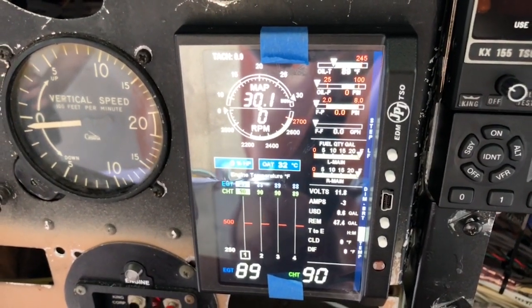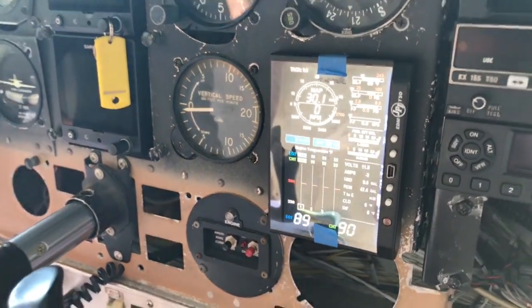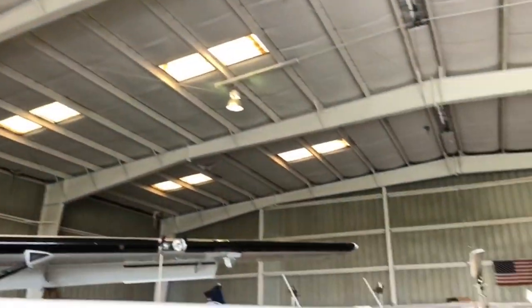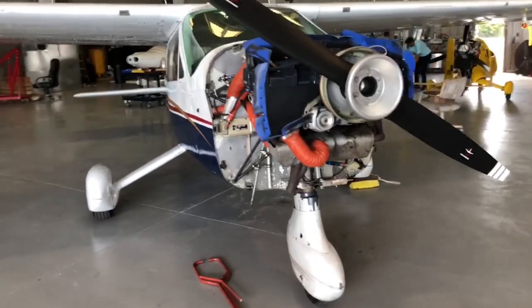From here the process is an initial startup run and mag check to look for any leaks. This should be as brief as possible, and also to make sure all the sensors in the JPI are functioning. You've gone through this journey with me — are you ready? Let's do this.